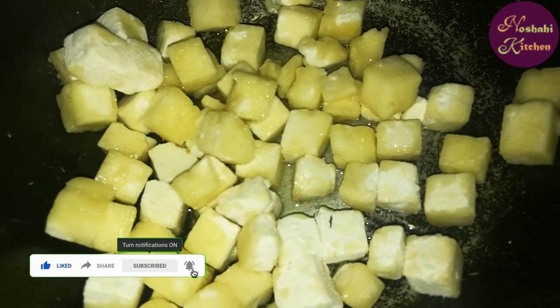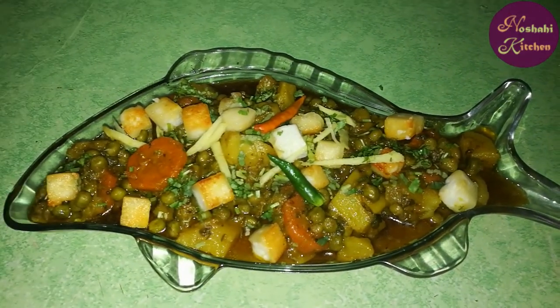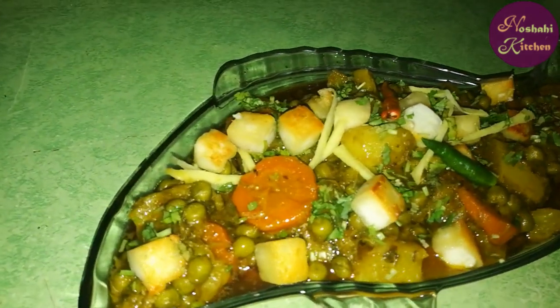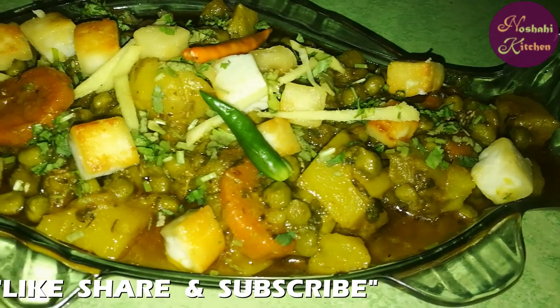We will put the vegetables in the pan. Please like, share, and subscribe. We will see you in the next recipe.